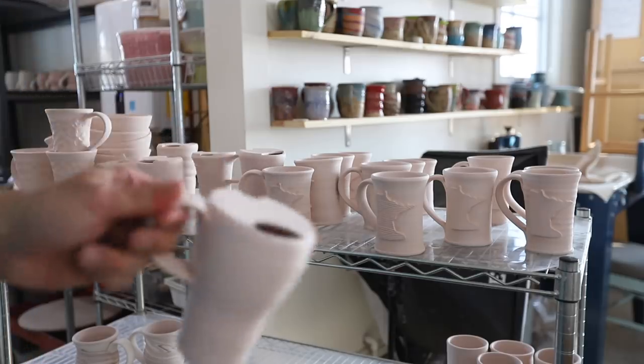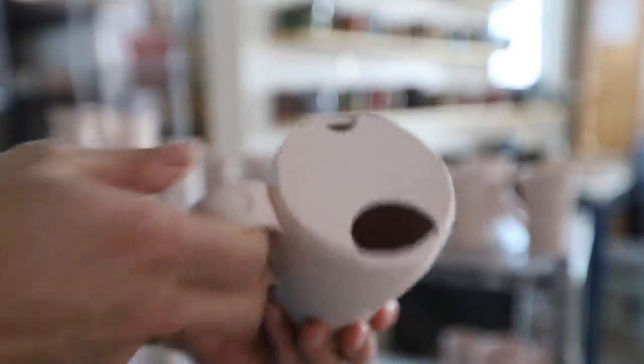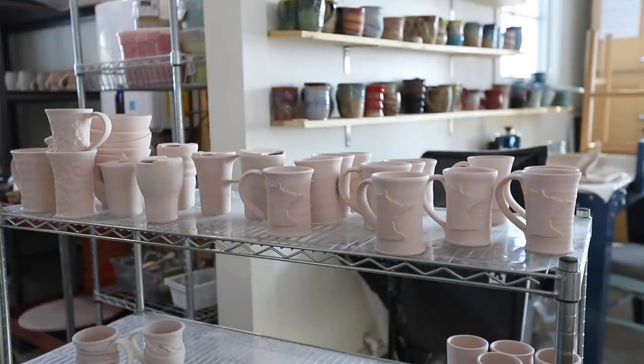I also made some travel mugs for the car — the handle is up top, it fits in a cup holder, and it has a little sip opening. I want to get those tested out. I always underestimate how long it's going to take me to get a glaze started, and it doesn't help when you're filming — everything takes about twice as long. But it's totally worth it!